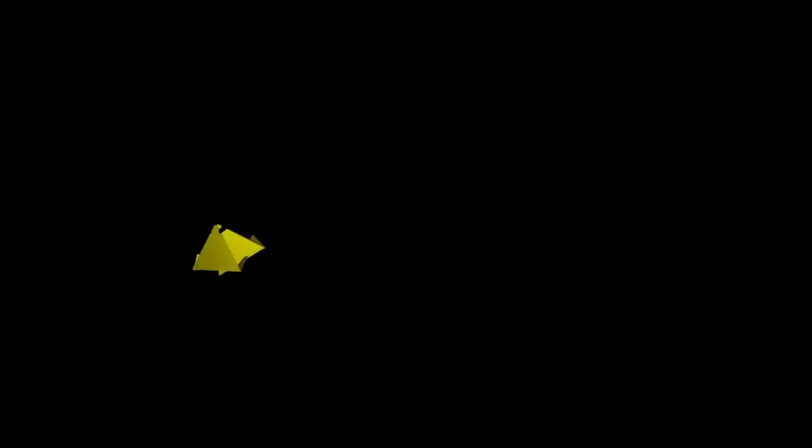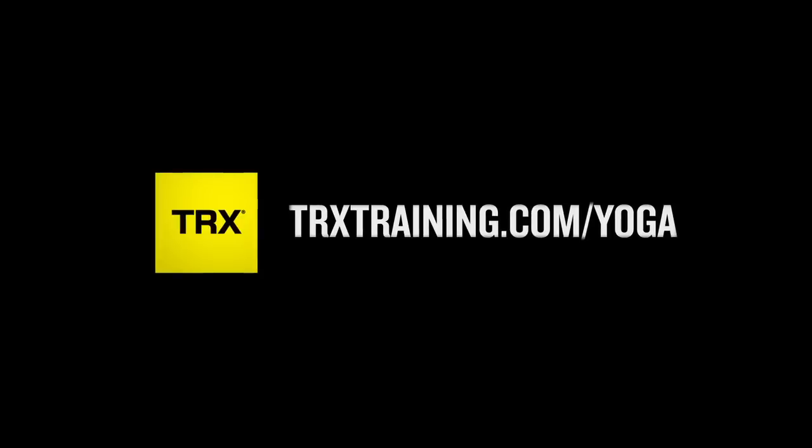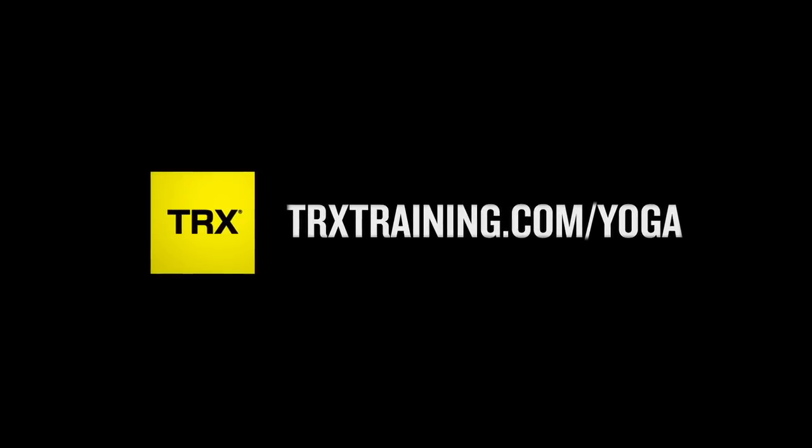If you can't get to class or you want some extra practice outside of class, log on to trxtraining.com/yoga for some tips and tricks on how to use the straps to guide you through your practice and elevate your poses a little bit more. Thanks so much. Namaste.